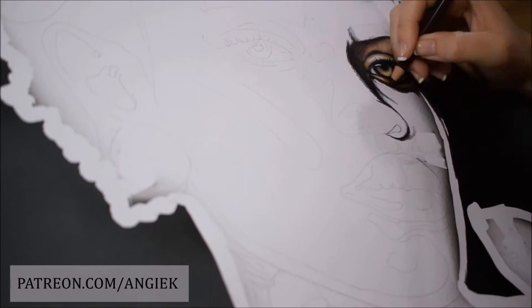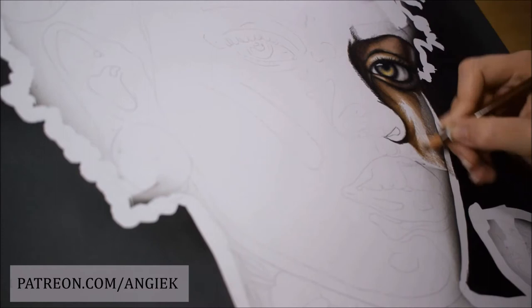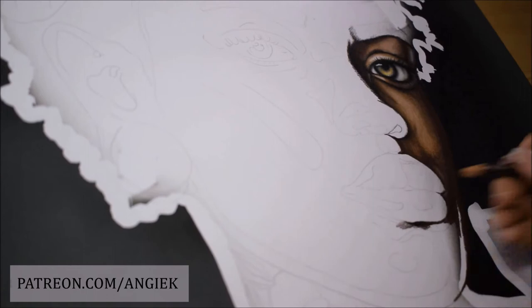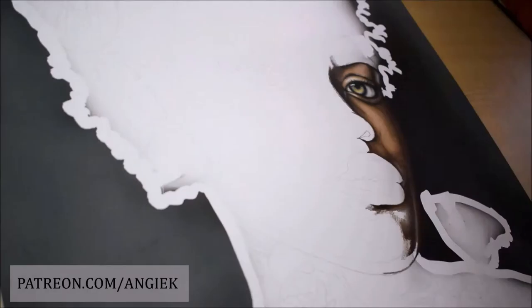I wanted to make something with a dark feeling but beautiful at the same time, so I changed a lot of the reference picture. I made a dark grey background with a black shadow on her right, I made her skin darker, and I also added some tattoos on her neck and chest and some owl butterflies.